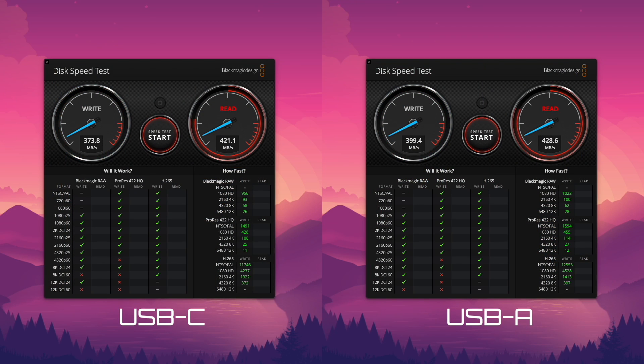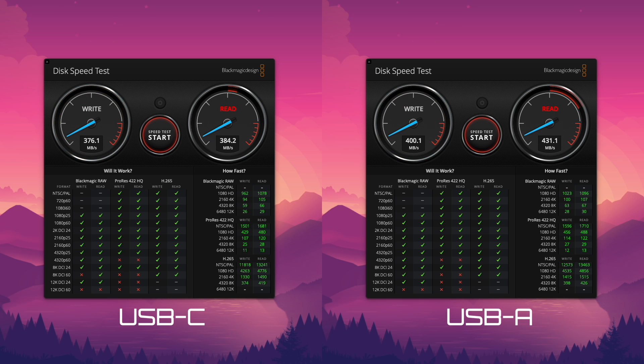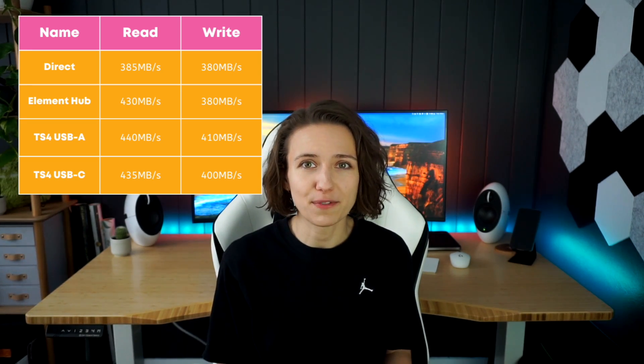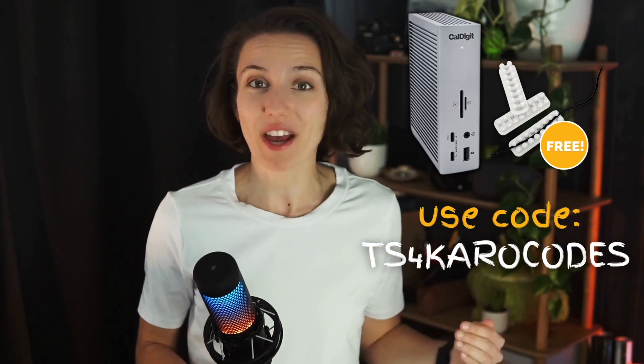Now the speed test — I'll keep this short as I explained how I run these tests in my previous videos. Both USB-C and USB-A ports deliver an approximate read speed of 440 megabytes per second and write speed of 410 megabytes per second. That's around 10 to 20 megabytes per second faster than the Element Hub and around 30 to 50 megabytes faster than a direct connection. If you feel the CalDigit TS4 might be the dock you're looking for, check the description — the store I purchased it from is offering a free cable organizer to the first 10 people using code TS4C at checkout.